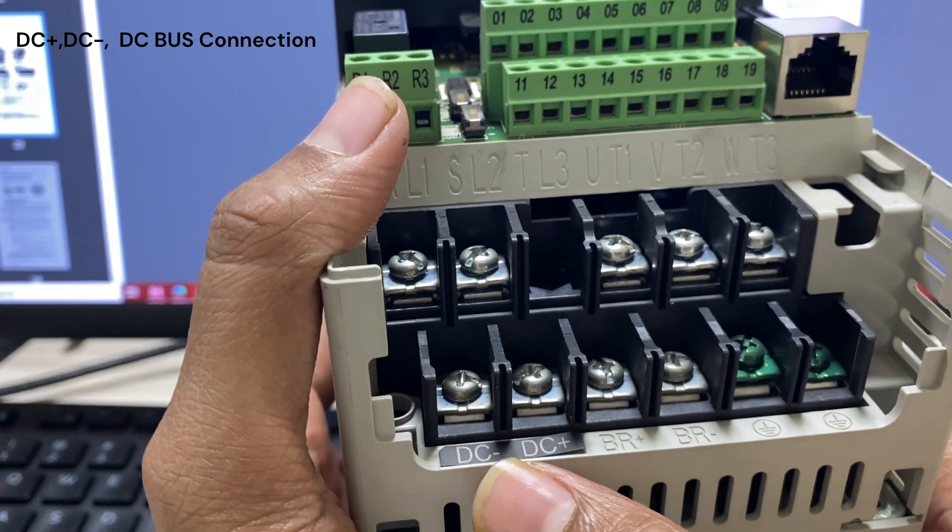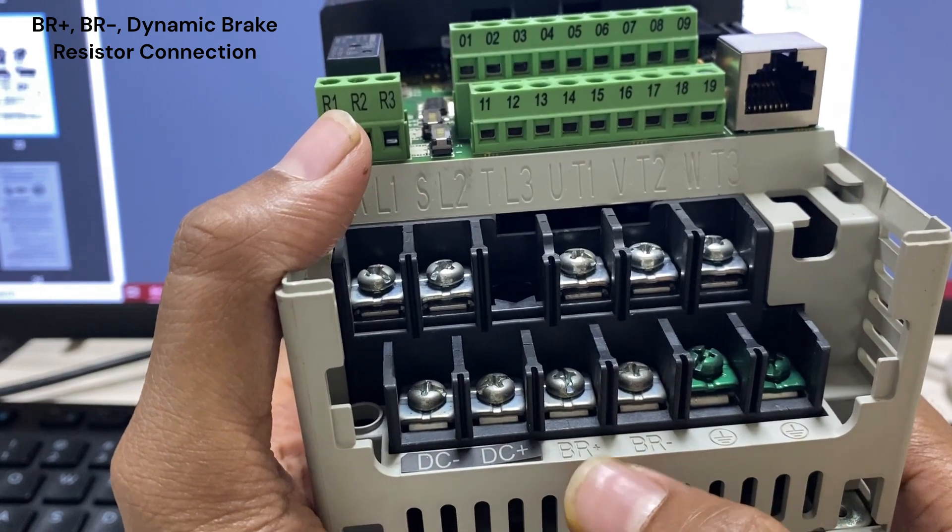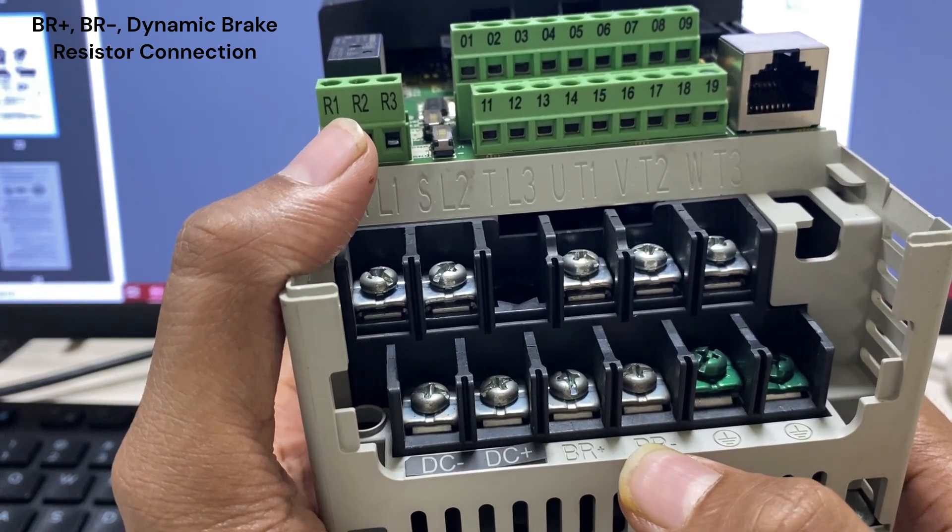This is the DC bus plus and minus terminal. This is the dynamic braking resistance terminal, BR plus and BR minus, which is used when we use the VFD in a dynamic braking application.